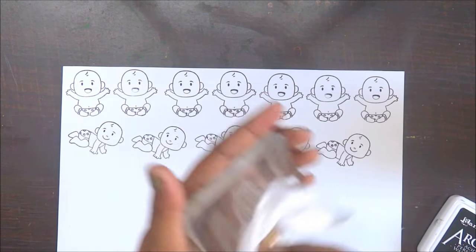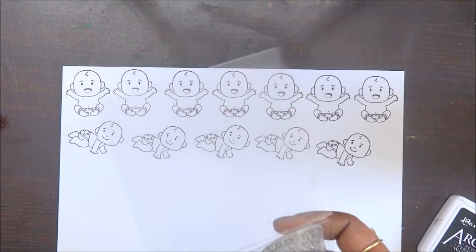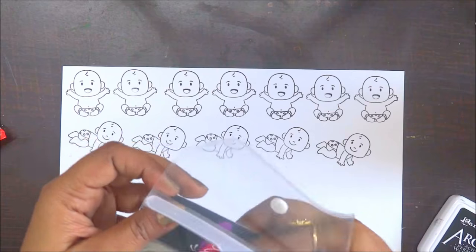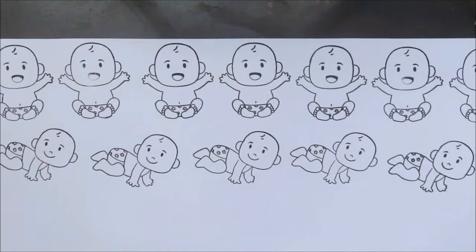I'm done with the stamping. I'm just using baby wipes to clean the stamps — make sure you clean them properly so that they last long. And I'm super happy to share that this is an Indian-made stamp set.